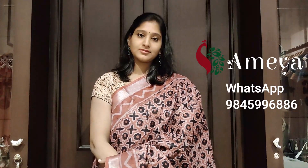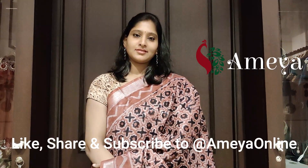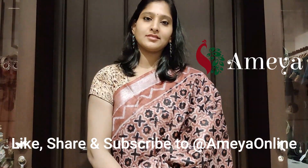Please follow us on Facebook and Instagram via Ameya Online. Please subscribe to our YouTube channel to see our future videos. You may also visit our store in Chara City Capital Mall. Thank you. Stay safe. Happy shopping.